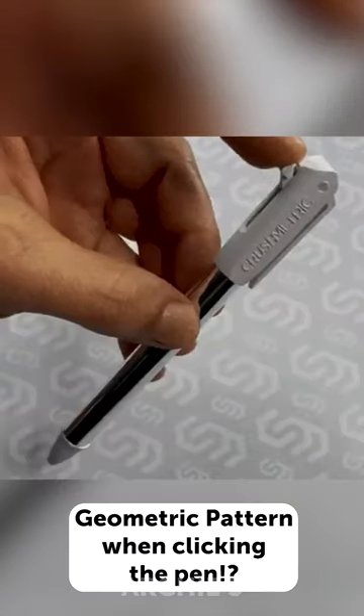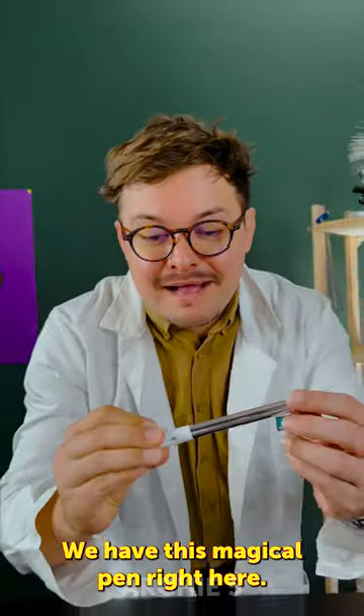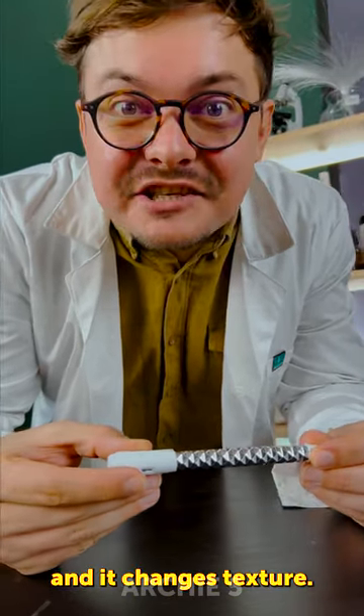Geometric pattern when clicking the pen. Oh, Penalicious! We have this magical pen right here. Let's see if it really works. Look at this — I just need to press this down, and it changes texture.